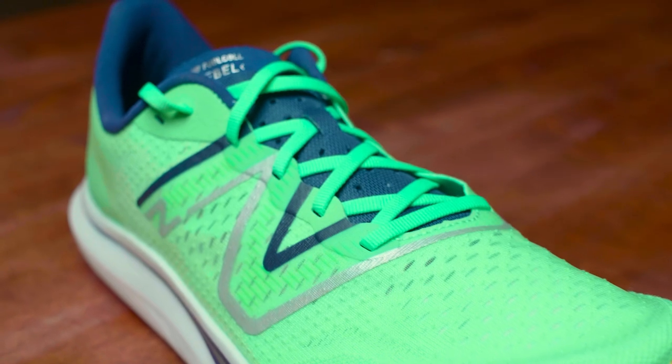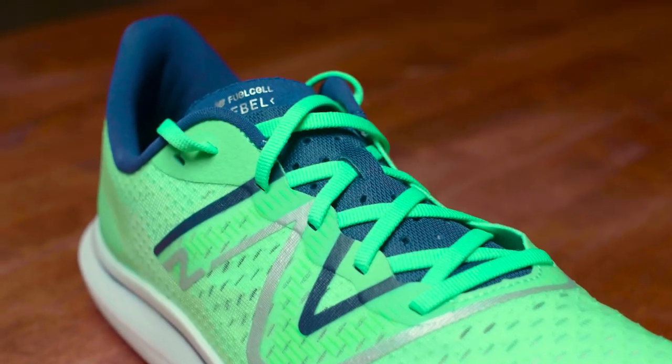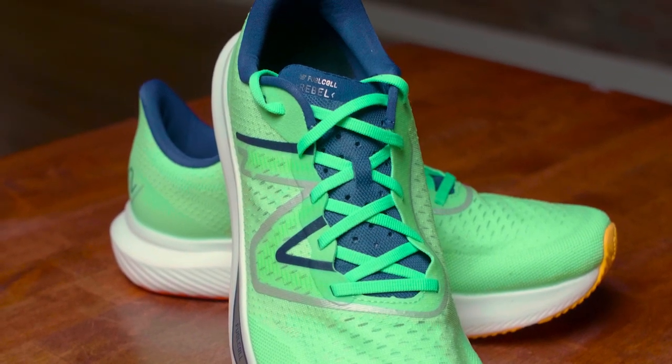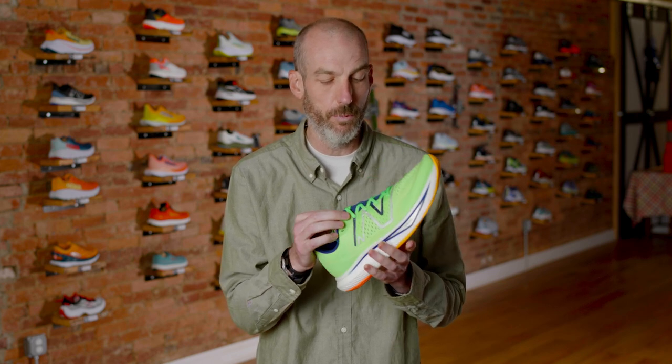They've also got a nice sewn-in gusseted tongue, sewn down the sides to give a little bit better fit, and even the lacing pattern is designed to give a better cinch. One thing I noticed on version 2 is sometimes I got a little bit of fold-up on the tongue. This might have a similar feeling once I get into it — it's a very thin tongue, and with this lacing it might get a little bunched up.